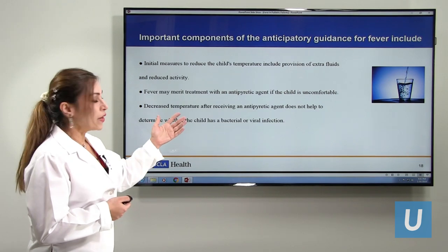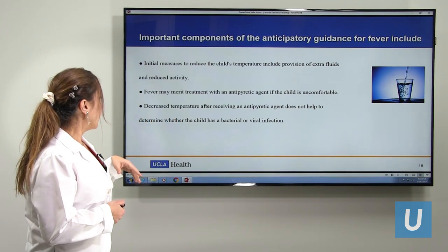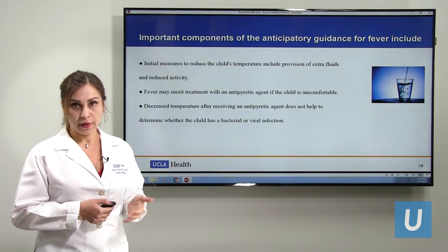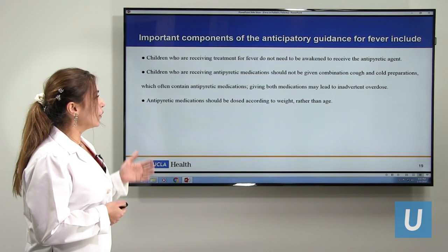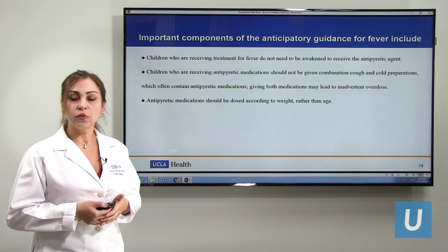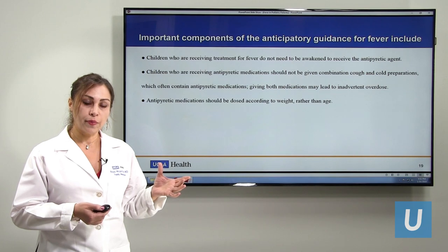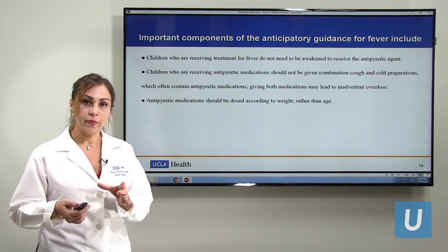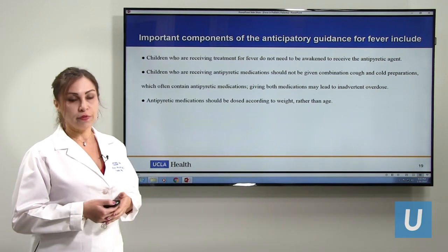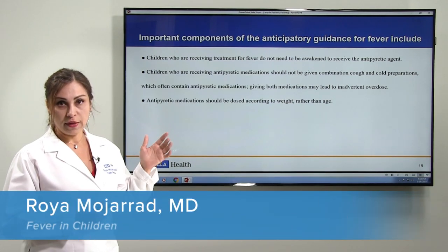The first thing is to make sure we hydrate them. If they are still uncomfortable, then we can give medicine. It doesn't tell us whether the fever is viral or bacterial based on how they respond to medicine. We don't have to wake them in the middle of the night to treat the fever. We also have to be careful not to give other medicines like cough or cold medicines alongside fever medicines, because most cold medicines already contain the same ingredients and can cause toxicity. And we must make sure we dose based on the child's weight, not their age.